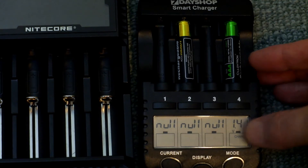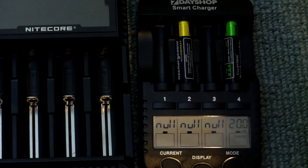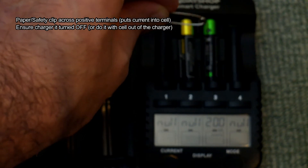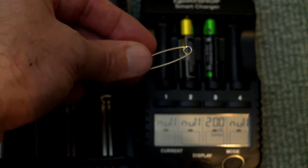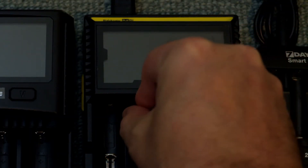You can see the green cell I've put in there — both triple-A's — that one will charge as there is enough voltage in it. So what do you do with a cell that doesn't have enough voltage to charge in your smart charger? You can — make sure you turn the charger off first — put the metal contact across the positive terminals, take them out and do that, just to put some voltage into the battery.